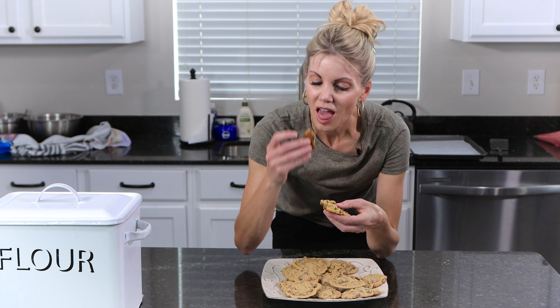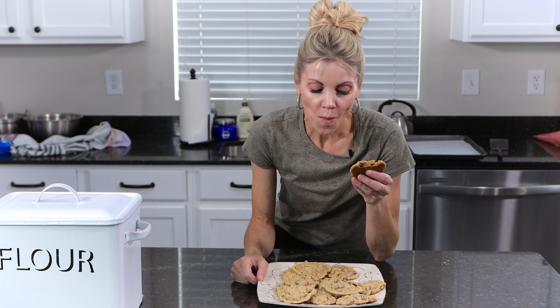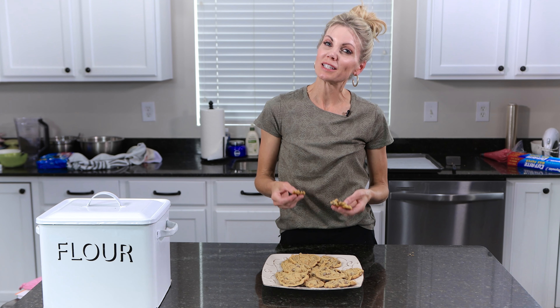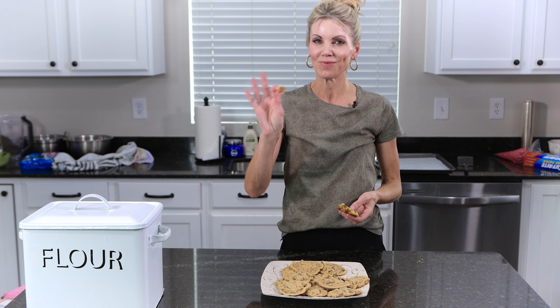This one looks really good. Yeah, so good. Gotta have one more bite. If you want to see more recipes like this, just make sure you subscribe to my channel and I will see you here next time. Bye.